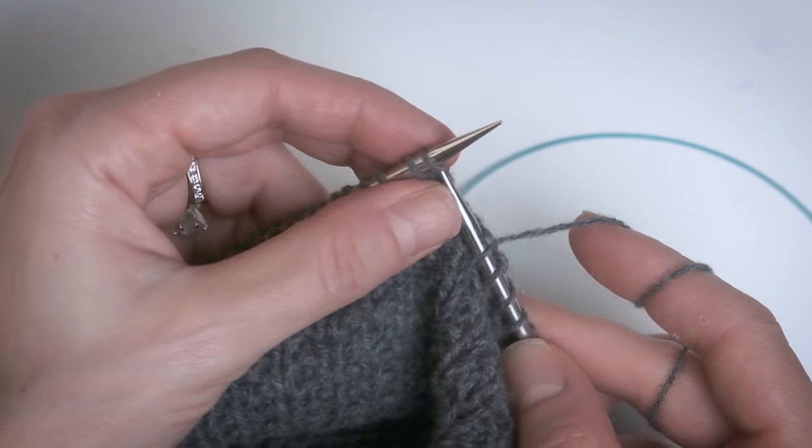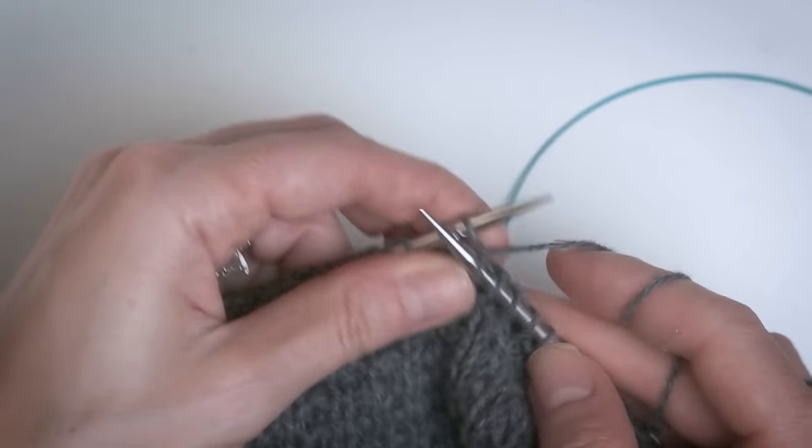The more muscle memory you build, the quicker you become, so you're basically cutting your knitting time in half — which is really cool if you're trying to power through miles and miles of stockinette or garter stitch or what have you. Let me slow down again so you can see what my fingers are doing.